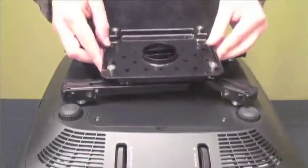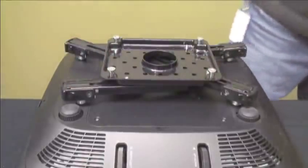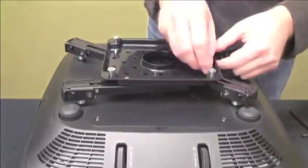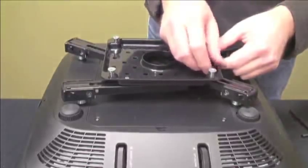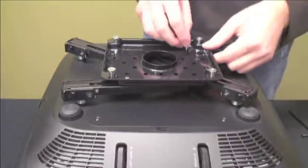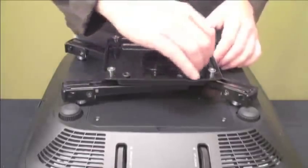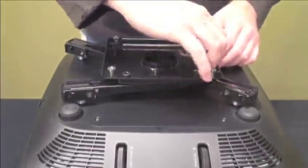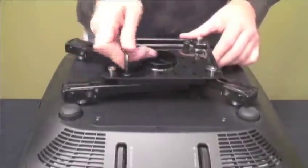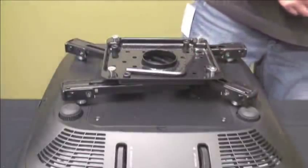Place the mounting plate on top of the mounting legs so that the threaded studs align with the holes in the plate. Screw the four thumb nuts under the threaded studs on the mounting legs, then install one thumb nut on top of each of the screws and tighten the thumb nuts with the hex key to secure. The mounting plate doubles as a convenient tool storage area to hold hex keys.